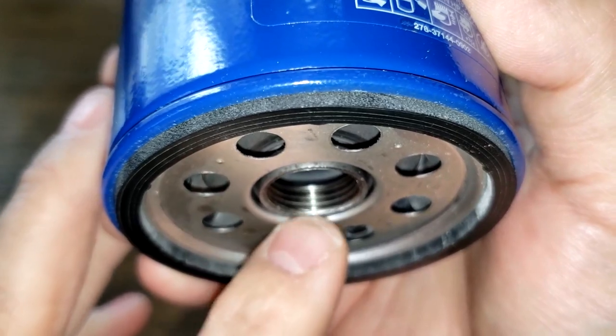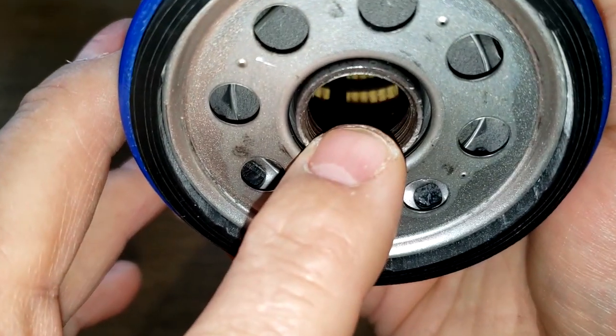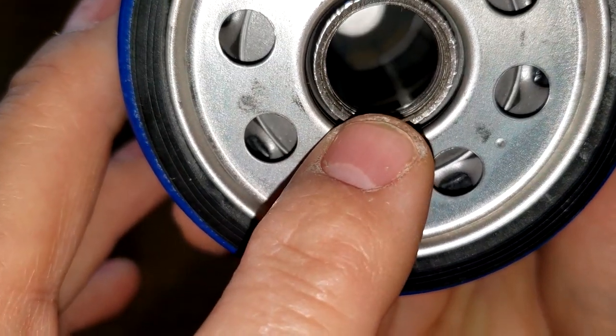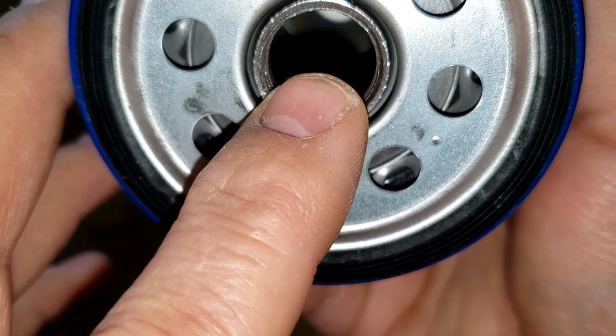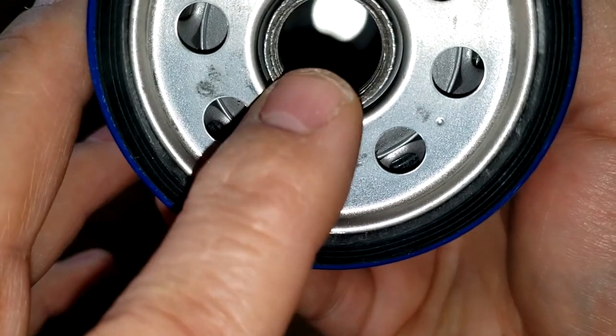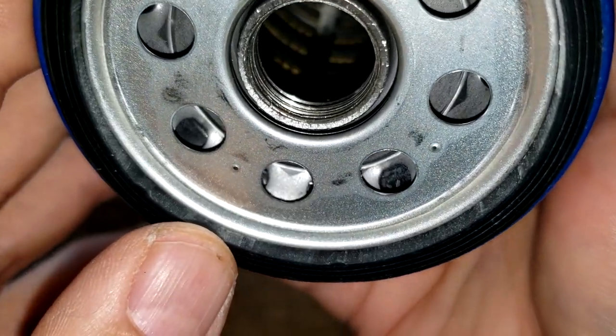There's a good amount of threads, probably about four grooves, a nylon cage, and I can see some white down around the edges — it's probably got felt end caps. And this does not look to be a bypass valve. I don't think this filter has a bypass valve.